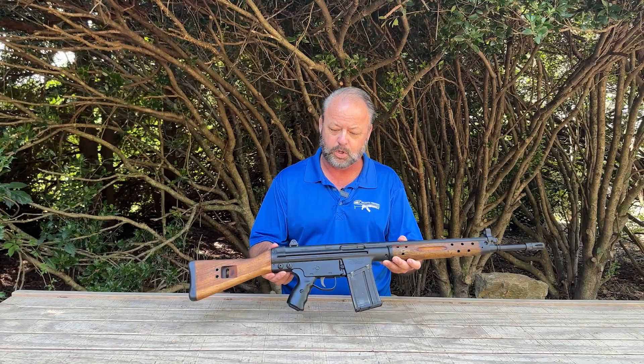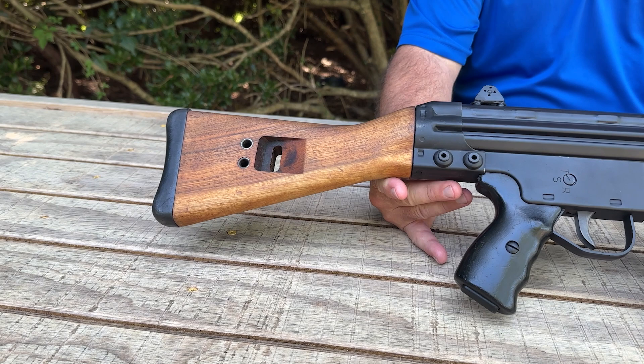Southern Tactical builds a lot of unique firearms for collectors to use in a legal format, and today we're taking a look at one of their offerings. Let's come in and take a closer look at this beautiful rifle. This is their classic rifle — they have also built some battlefield pickup styles.